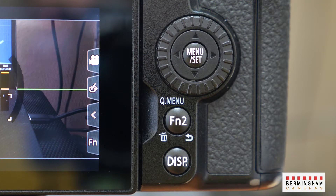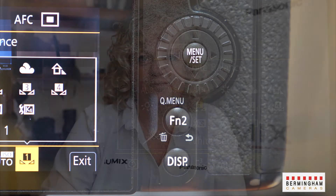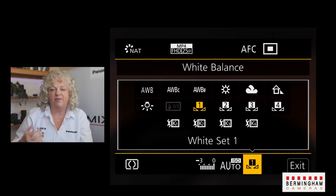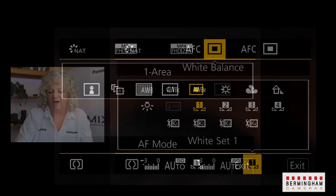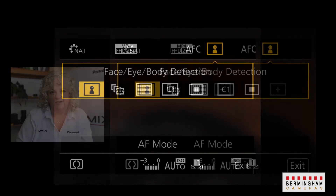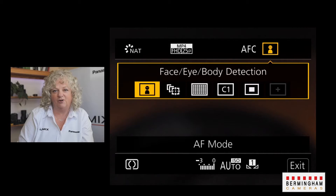Once you've come out of the menu it's time to go into the quick menu. Press the Q menu button on the back of the camera and we're going to make a few changes. The Q menu button allows you to change the white balance and the auto ISO — it looks like this on the back of the G camera. The first thing we're going to do is change the type of focus. It's simplest to set this up into face tracking mode, which will allow the camera to track where you move within the screen and keep it on your face.